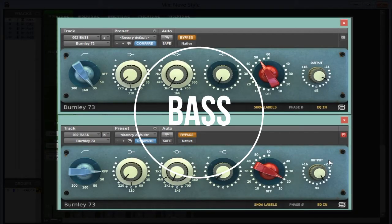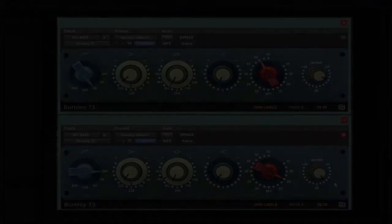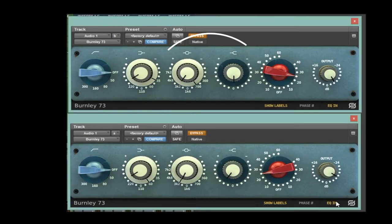Now sweeping through the mid band frequencies — at 2k, 3k, 5k, 6k — you can see what's going on as the EQ shapes the air and tone at each frequency.